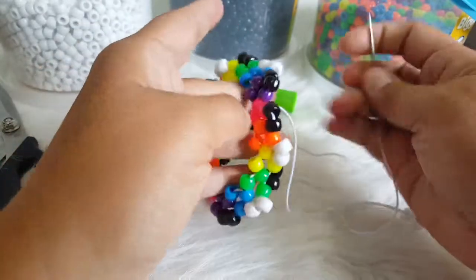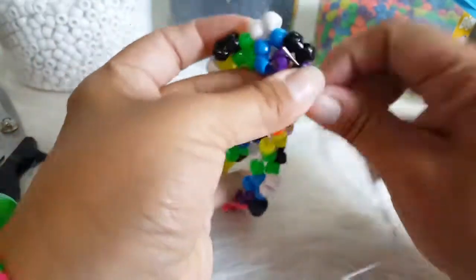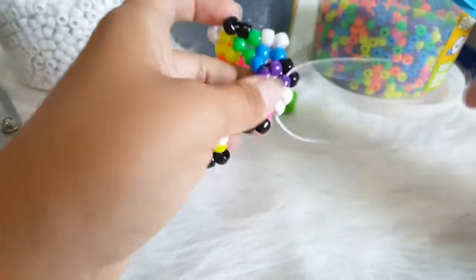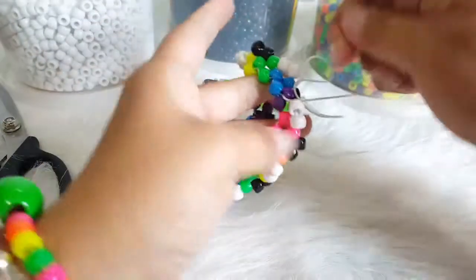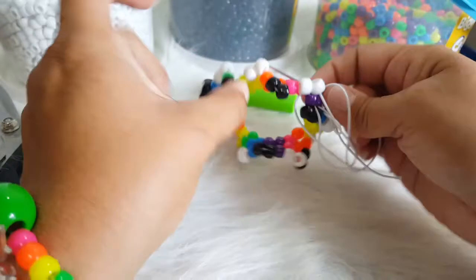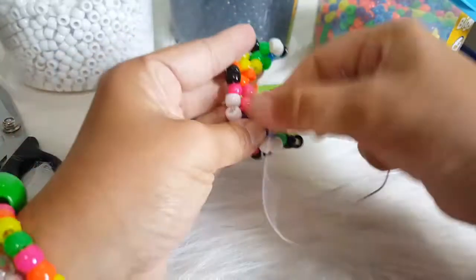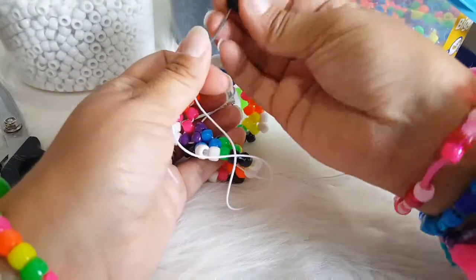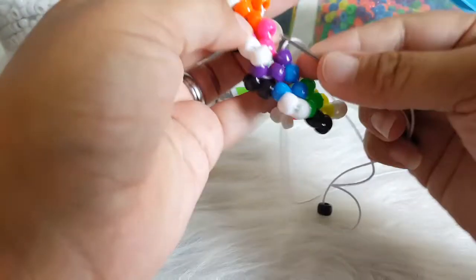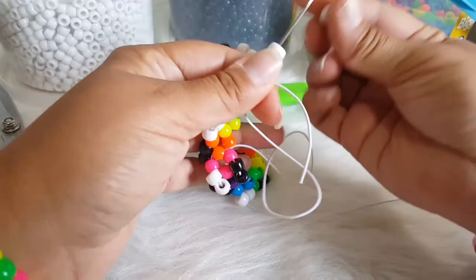Okay, I finished adding those. So we are at the end here. We are going to go through this purple bead. We are going to take our needle and go through this purple and that one. And we are going to turn it around so we can get on the other side. I am going to do the opposite of what we did — so instead of adding white, I am going to do black. Two black and then I am going to go through this pink. Two white, I am going to go through this orange.